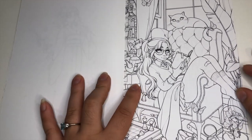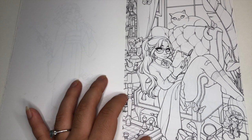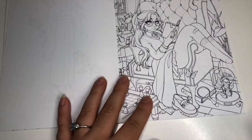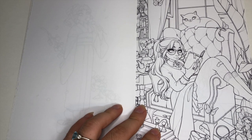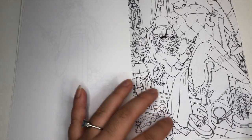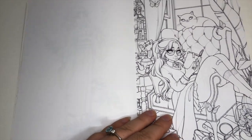This one gives me very strong Harry Potter / Hermione kind of feelings, especially with the cat, since Hermione has a cat in Harry Potter. The cat looks a little different but it's just so cozy — with the books, the chess, again very Harry Potter. I don't know about the butterflies connection-wise, but it's a very beautiful page.